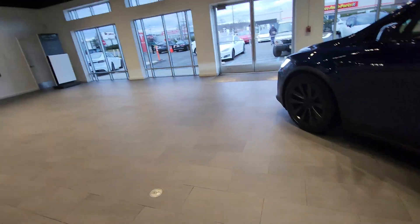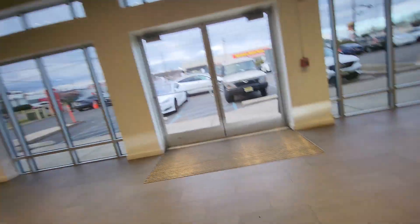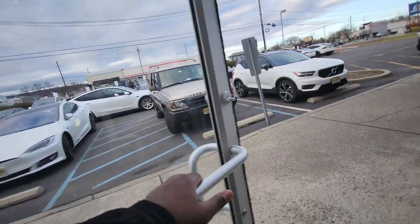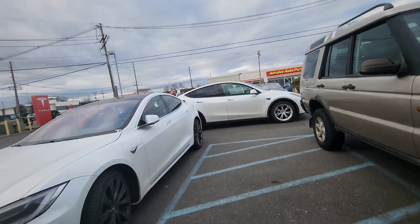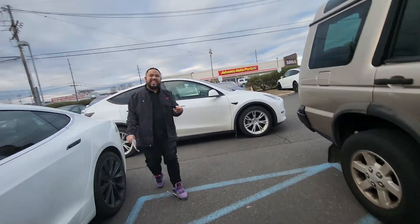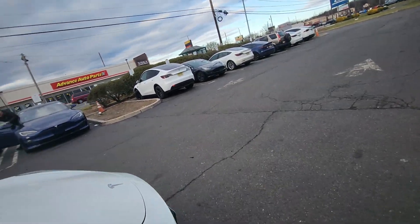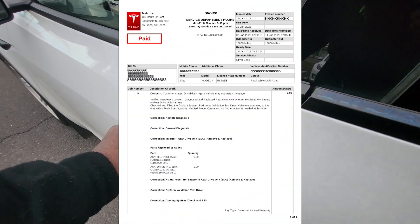The day has come — welcome back to another video everyone. I'm picking up my Tesla. It's been about a week and a half since my Tesla went in, and it is finally fixed.